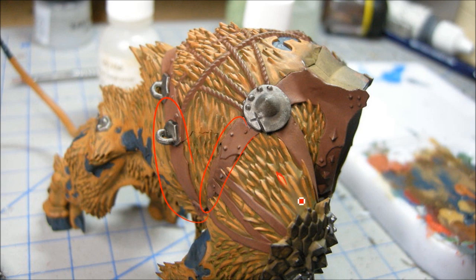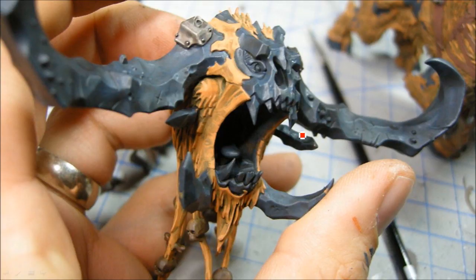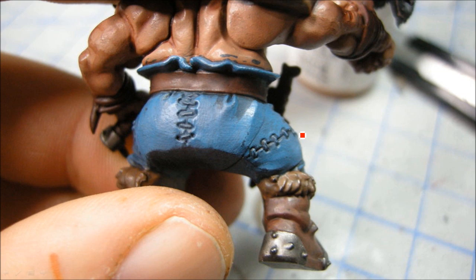You can see this fur here coming together nicely. I wanted it to be a sort of reddish fur - kind of got that reddish brown look to my army, as well as some blues. Trying to keep that consistent across the army so it looks like a solid unit across the tabletop.